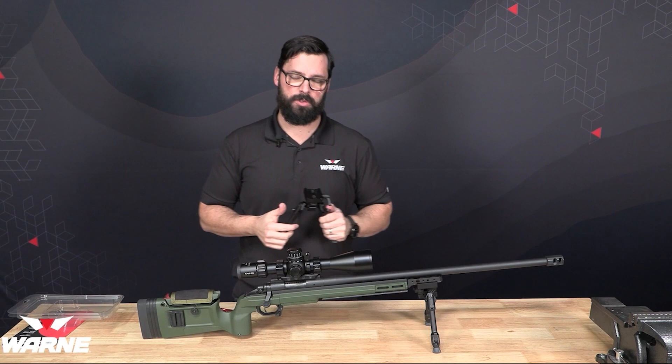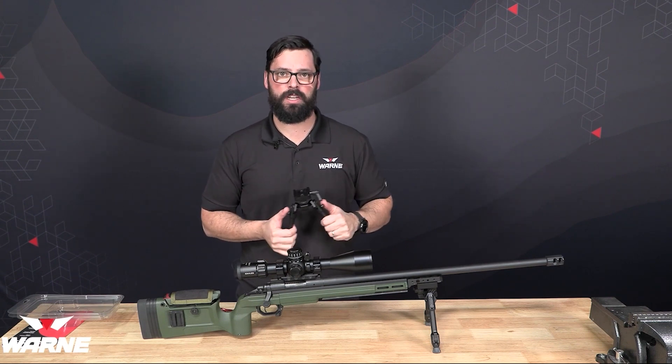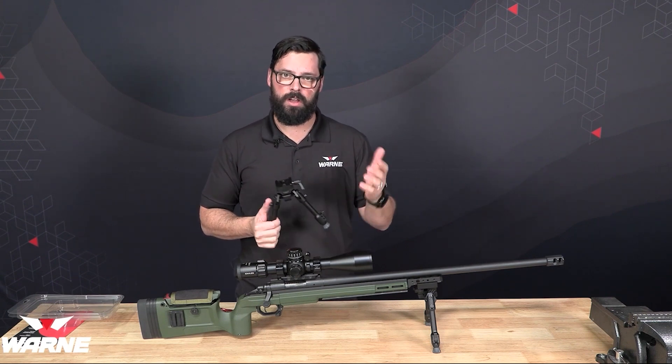So those are just some helpful tips when it comes to our Skyline Bipod. If you have any other questions, please visit our website at warnscopemounts.com or give us a call.